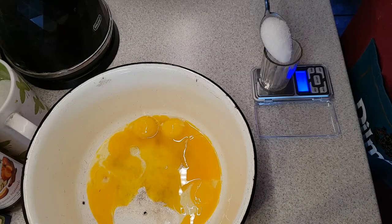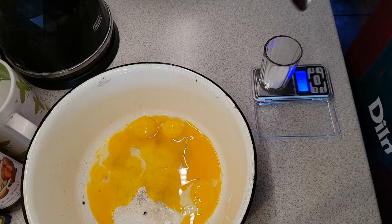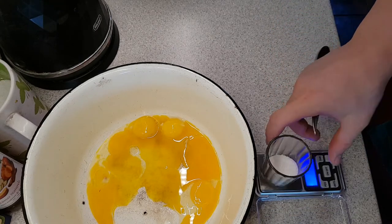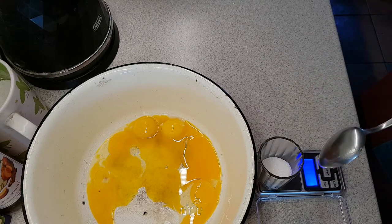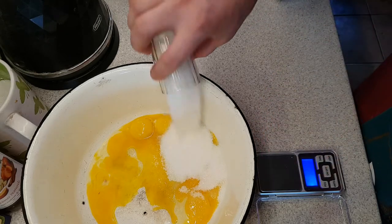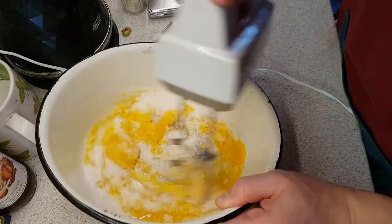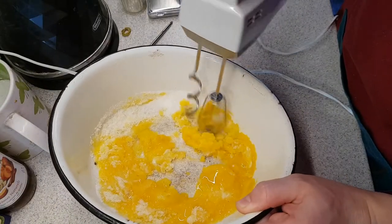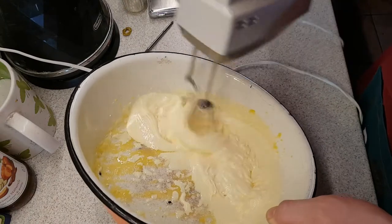Now the recipe calls for 4 full tablespoons of sugar. However, I don't really like imperial units that much, so I will weigh out the sugar so you know exactly how much you need. 1 tablespoon of sugar is 18 grams, so 18 by 8 will be 144 grams of sugar.